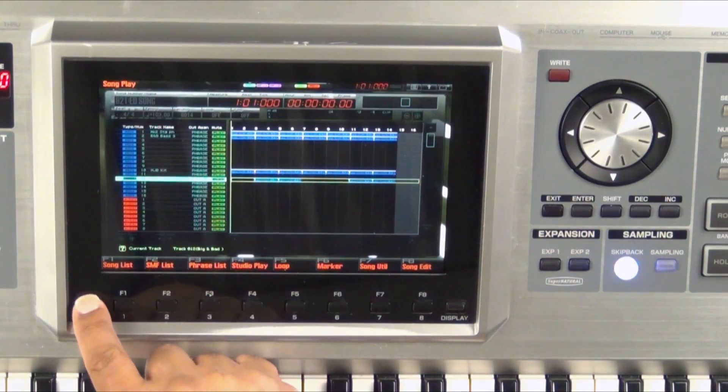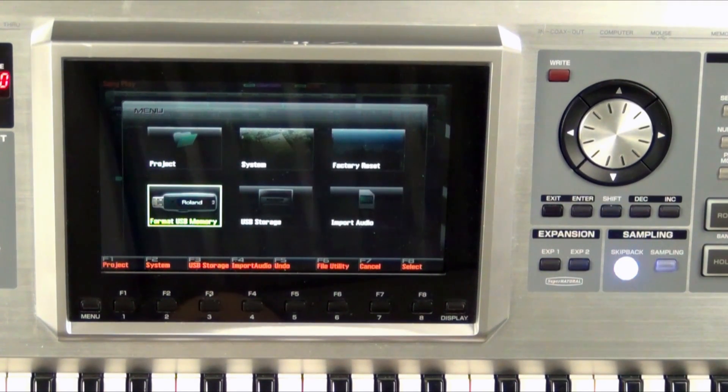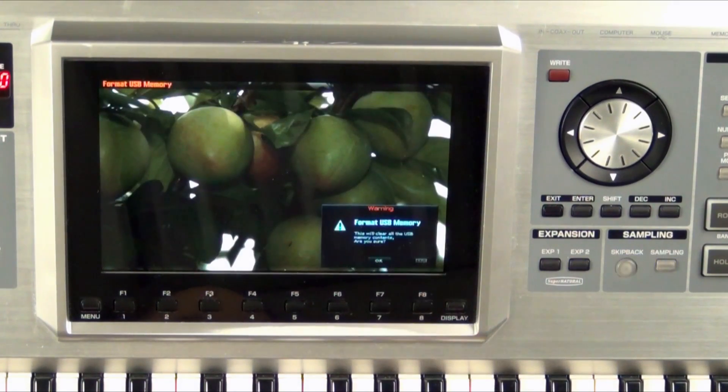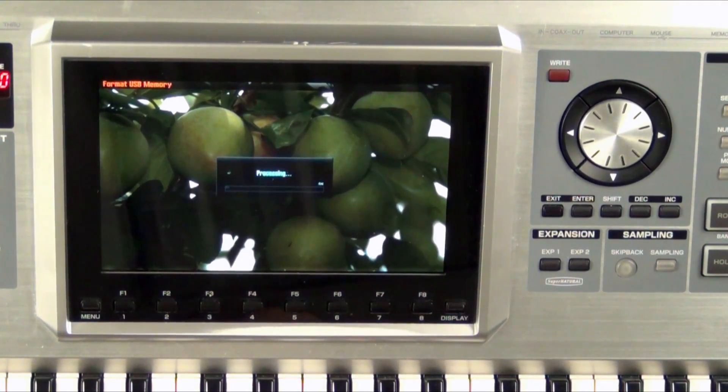Now let's press Menu. Let's use our cursor arrow and go down to Format USB Memory. Let's press F8 Select. This is an important message right here — this will clear all the USB memory contents, are you sure? What this means is it's going to erase whatever is on this USB, so make sure you have a new one or a clean one, nothing that has important information on it. So let's press F7. It takes a second just to clear it.